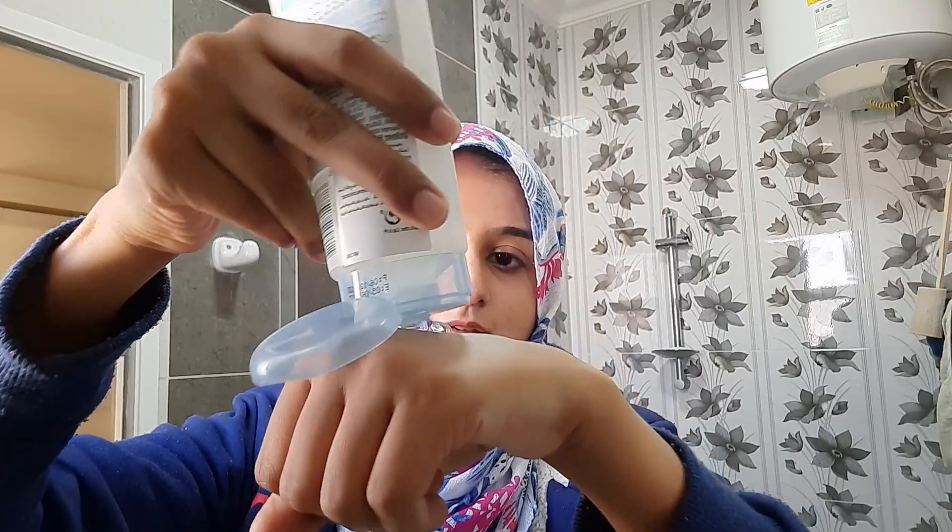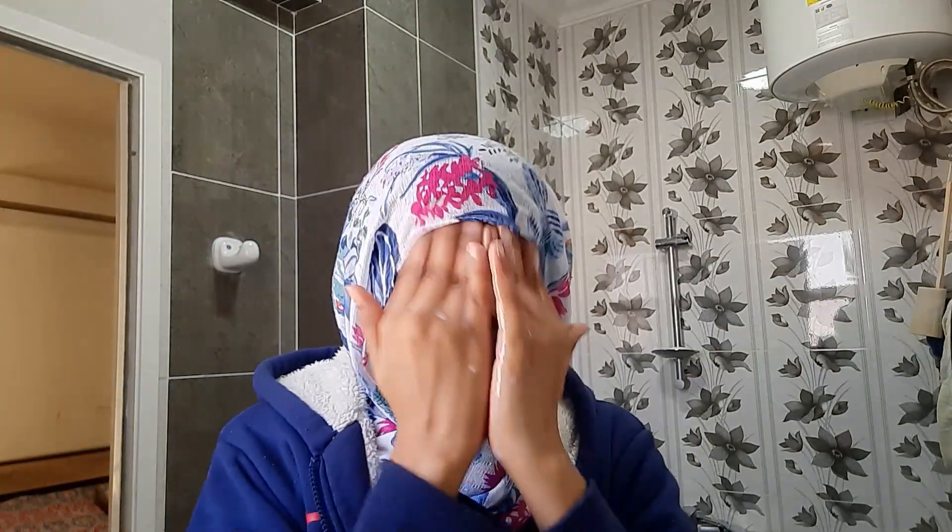As with every other skincare review I do, I will try this product in the morning and see how it cleans my face, and then also use it at night to remove all my makeup and dirt from my face. We'll do double cleansing with it and share my final thoughts after using this product for a couple of weeks.